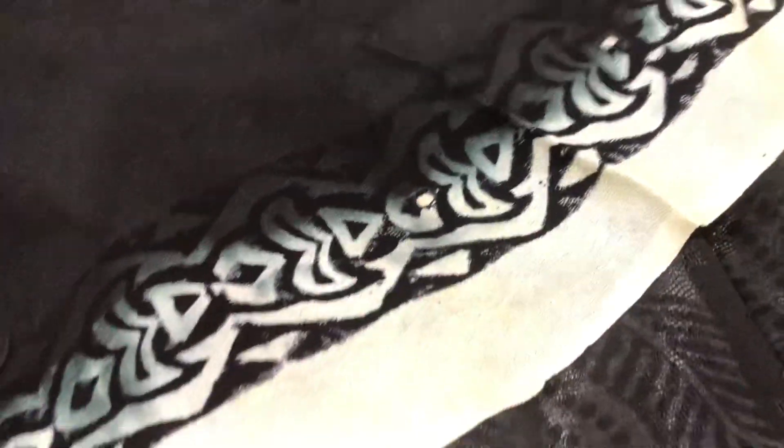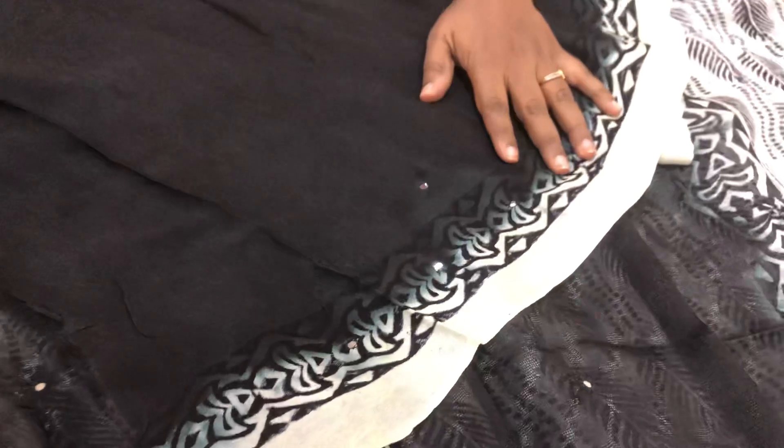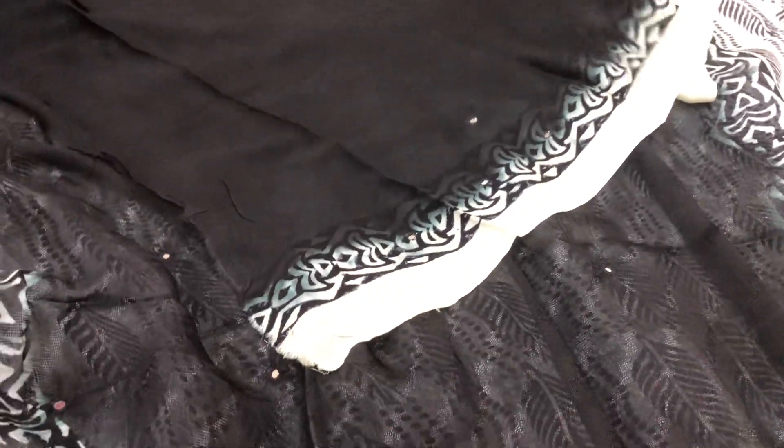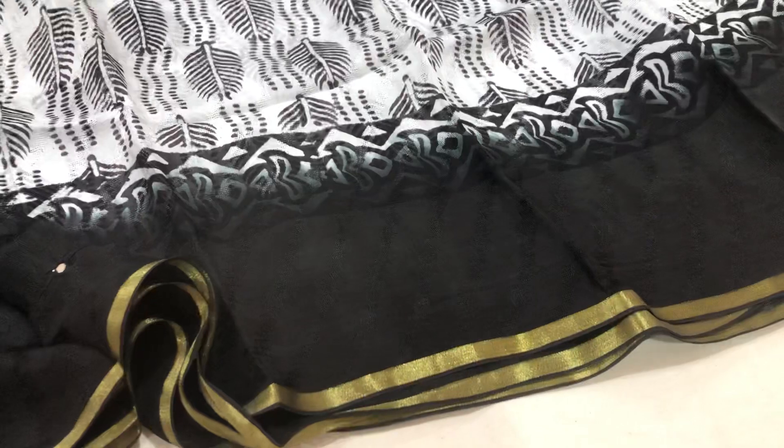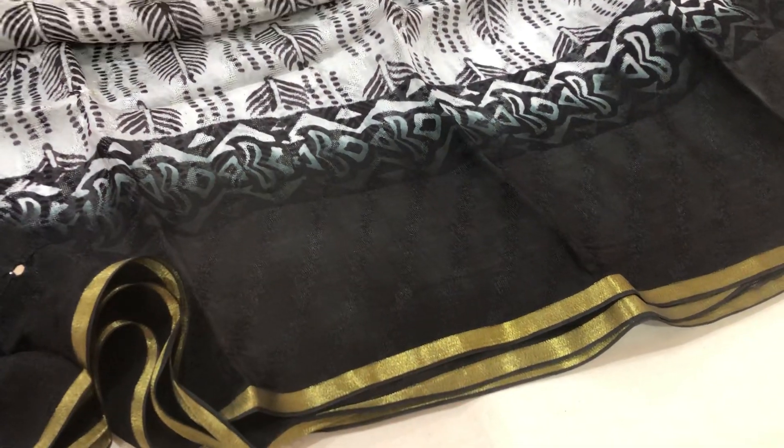This is a block print in a white color. This is also hand-crafted. The price is $15.99.